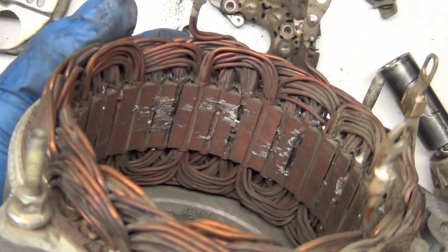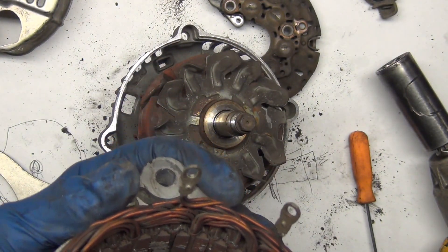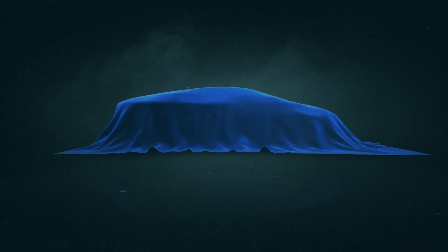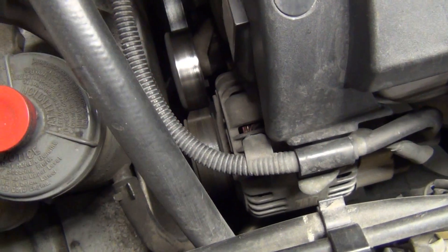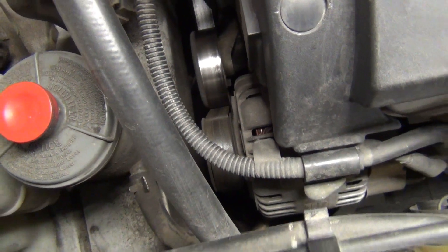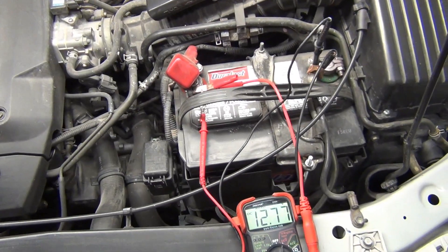If you look inside, you can see all that crap in the coil — that shouldn't be there. That's all solder that's melted and shorted this out. This is the alternator right here, and you can see there's a belt on it. It runs when the engine runs, so when the engine's not on, it's not rotating and not producing any electricity. But when it is running, it should be filling the battery back with power — with voltage or electrical pressure.